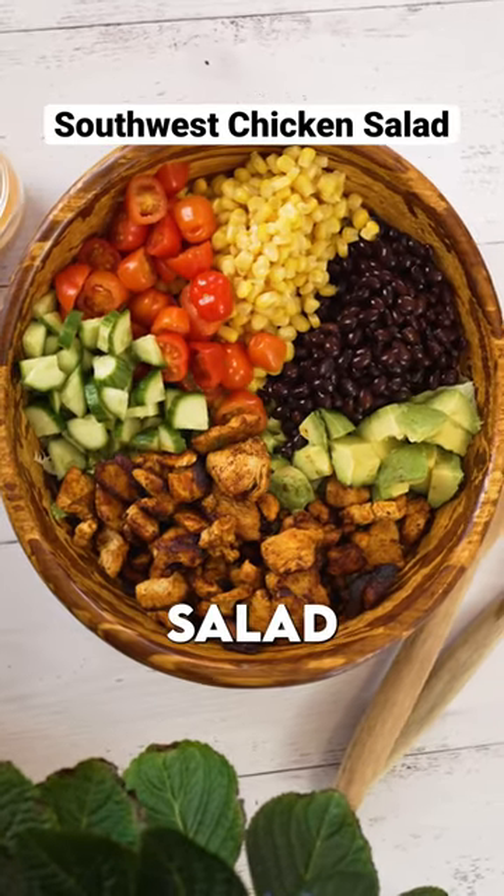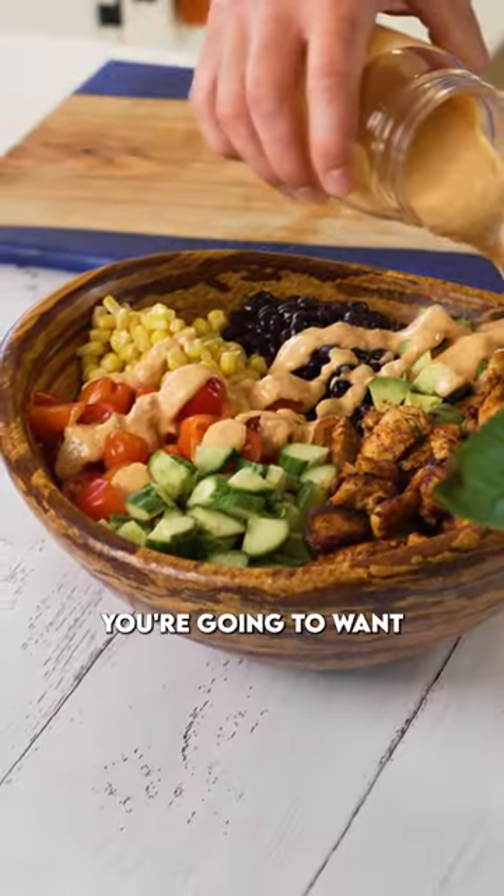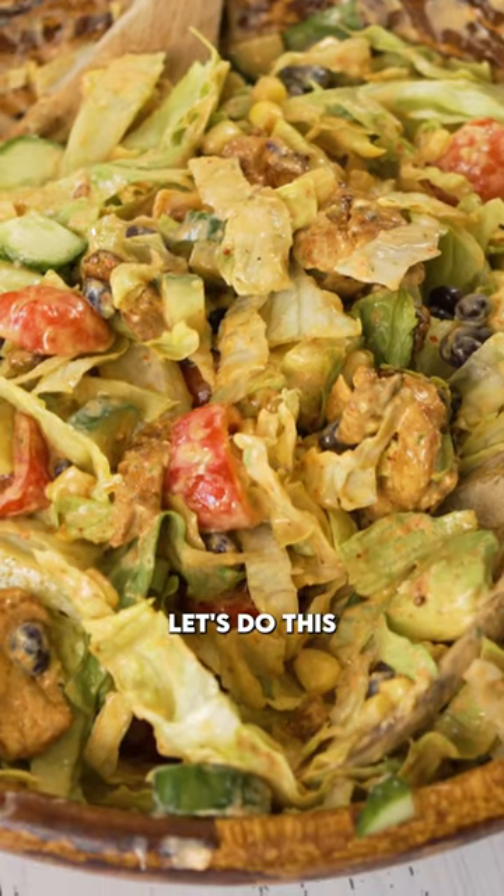This spicy, craveable, hearty salad eats like a meal and is something you're gonna wanna eat every single week. Let's do this.